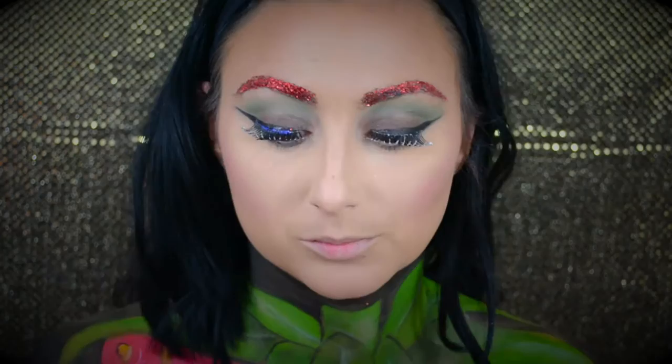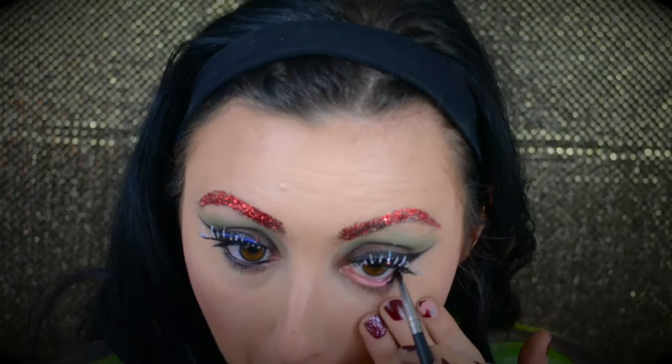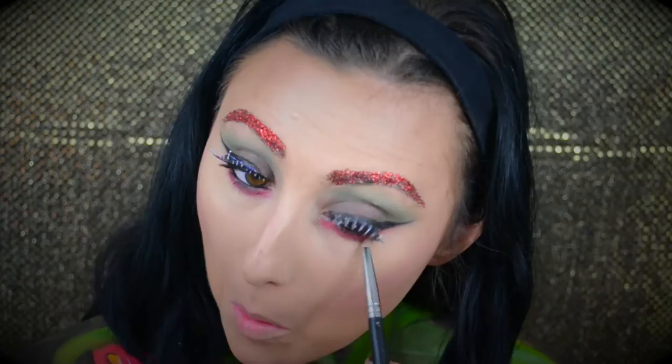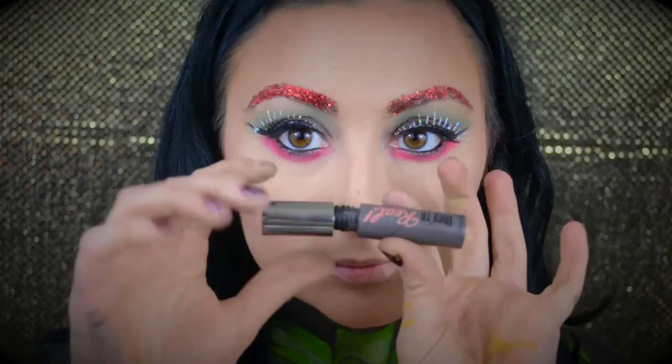Next we're going back to the lower lash line, just smoking it out and doing some more fun things. I'm going in with a fresh pot of Inglot Gel Liner number 77 — my favorite — using a Morphe brush to put this black eyeliner in my waterline. I just love how this looks in any look. Then I'm going in with that red eyeshadow and smoking out the entire lower lash line with just a pencil brush, creating that really smoked-out red look all on the lower lash line. Then I'll do some mascara on the lower lash line and that's it for the eyes.